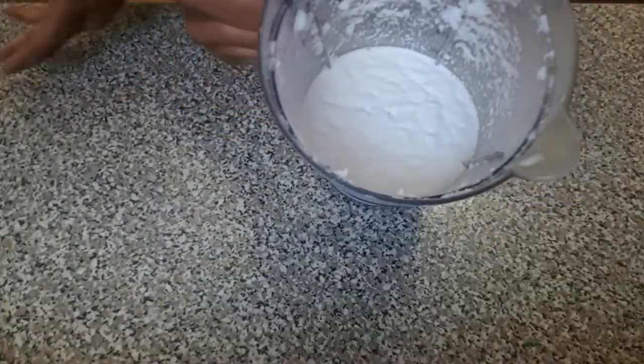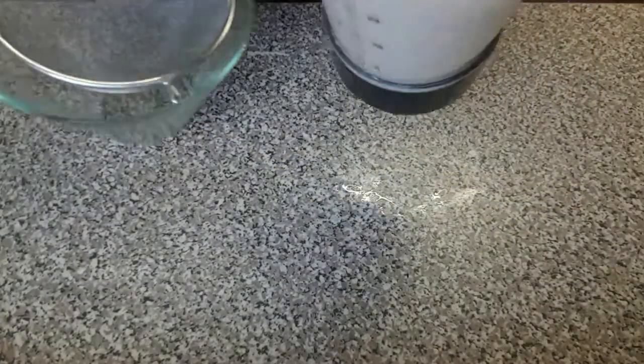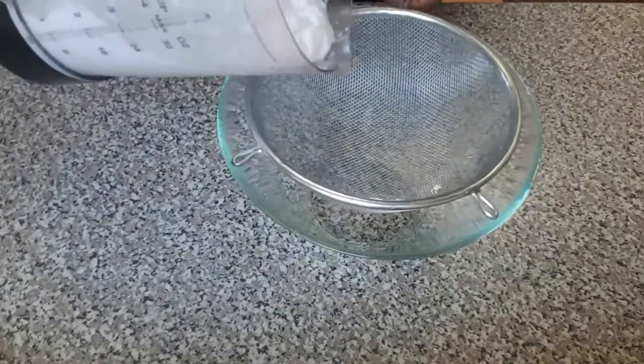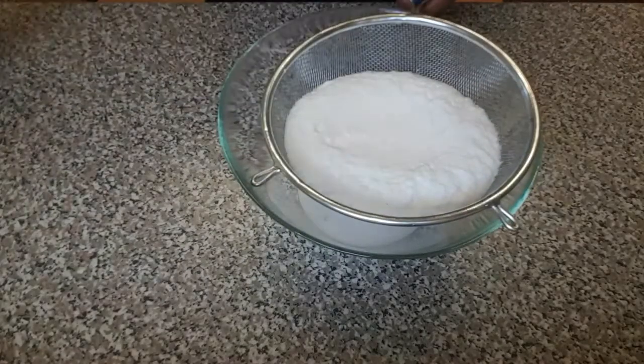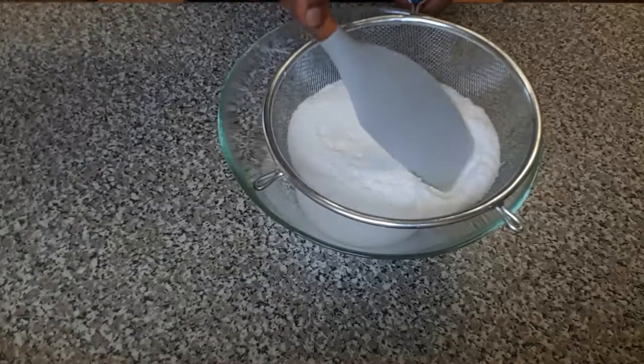I've finished blending my coconut. Now it's time to pour it into the bowl to sieve the water from it.